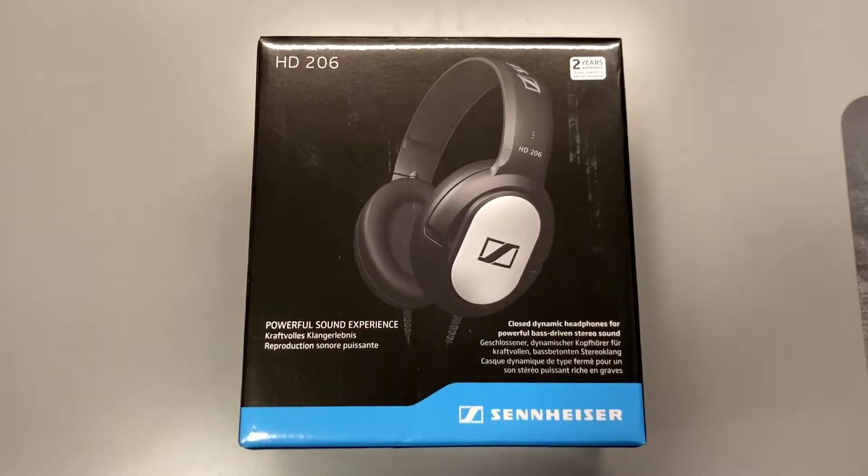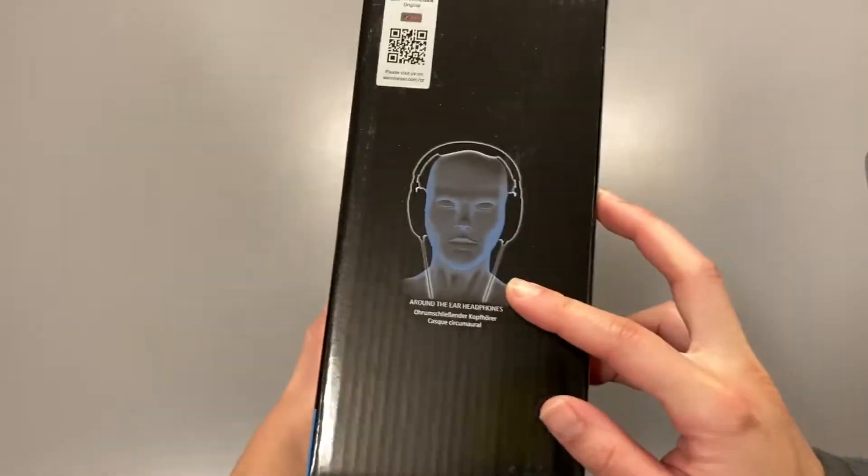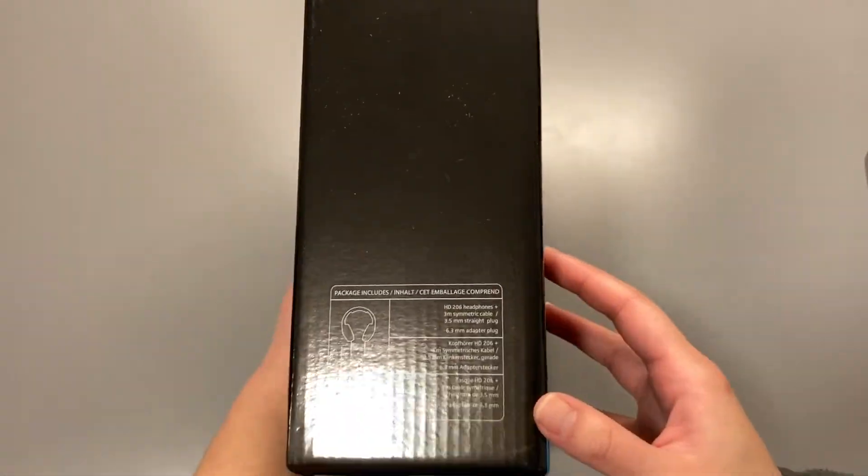This is a review of the Sennheiser HD206 headphone. The box is not exactly in perfect condition — it feels like an open box item, but it could just be damaged from the delivery.